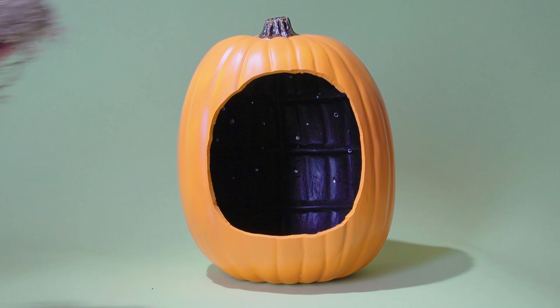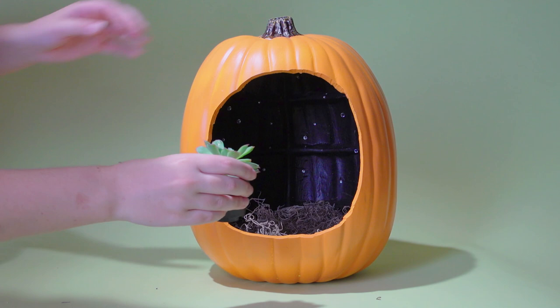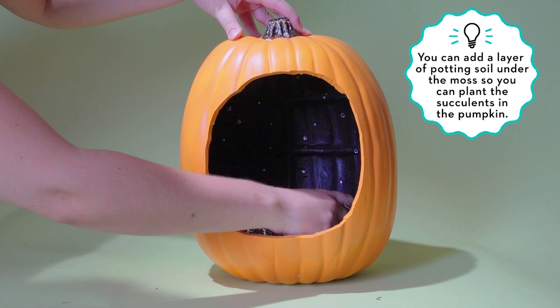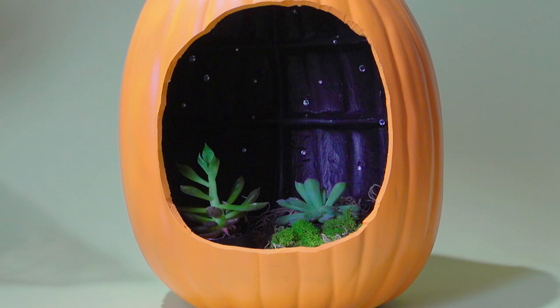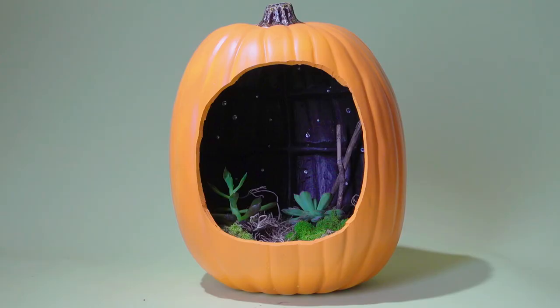Now it's time to start building up the ground of your diorama. We added some moss and planted our succulents. Continue to place the moss in the areas that you want to help bring in some color.